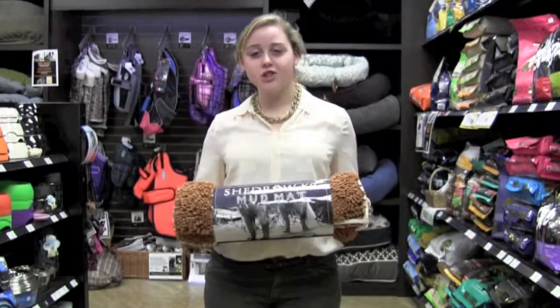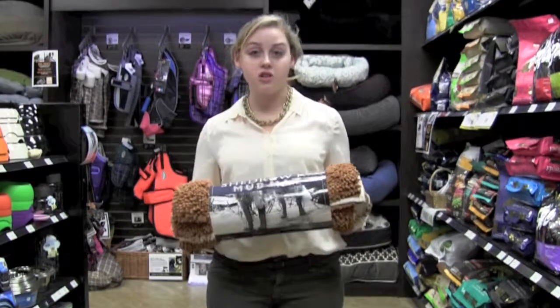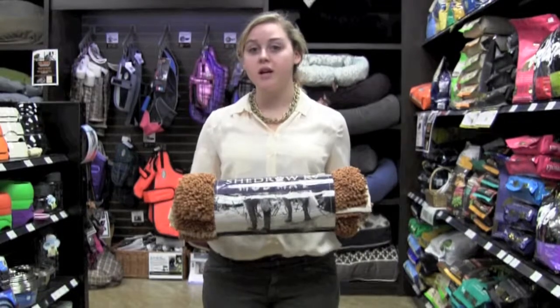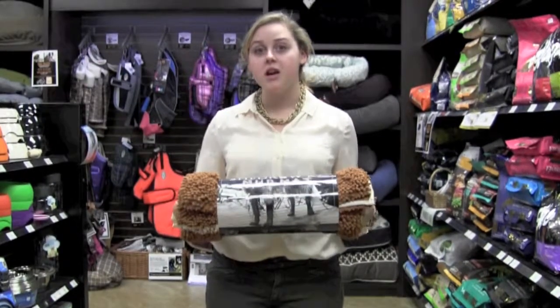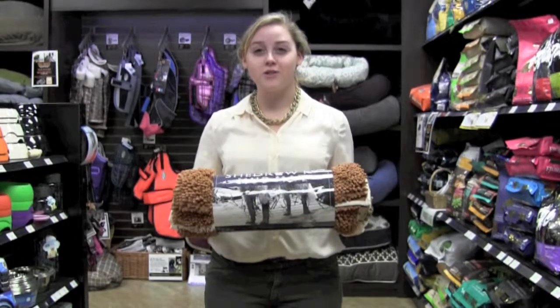So as you can see, the Chedro Canine Mud Mat would be a great addition to your house if you have a dog with constantly muddy paws. It's also really great for under your dog's crate, in the back of your car, as a bath mat, or under their feed bowls. You can pick yours up online through mail order or in store today.